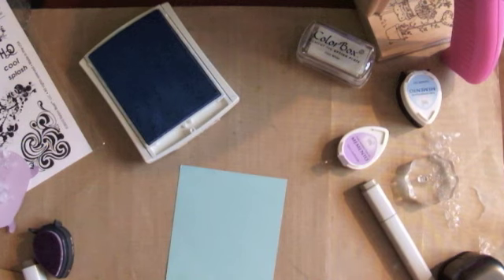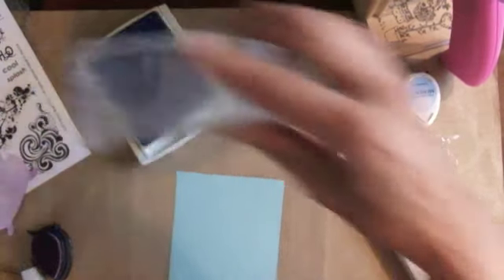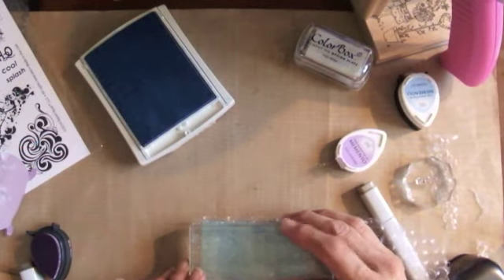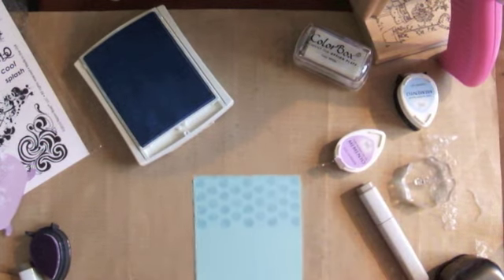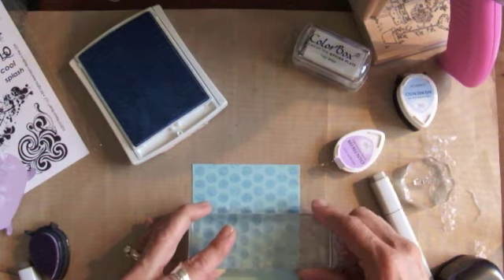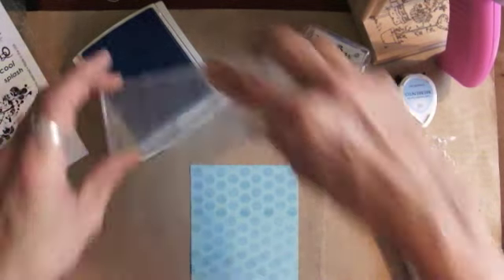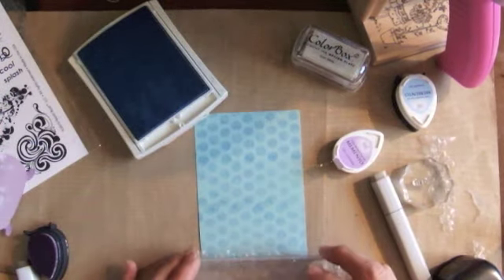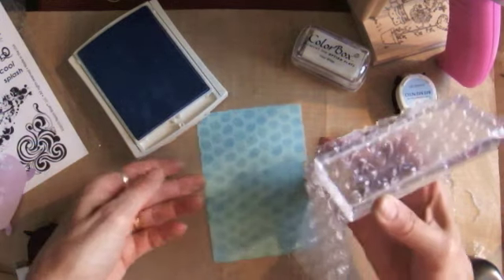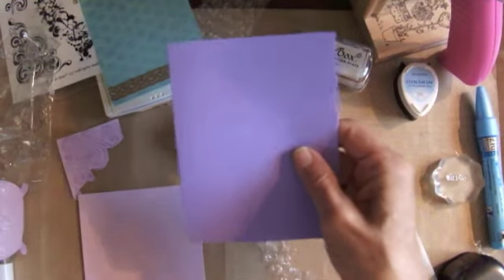This is Aqua Breeze from Raisin Boots Boathouse collection. I just inked that up and I'm going to go down like this — there you go. I like this because it really looks kind of like you can see through it, which is kind of cool. It's kind of like the sea. So there you have it — a nice piece of background paper created with just a piece of old bubble wrap.